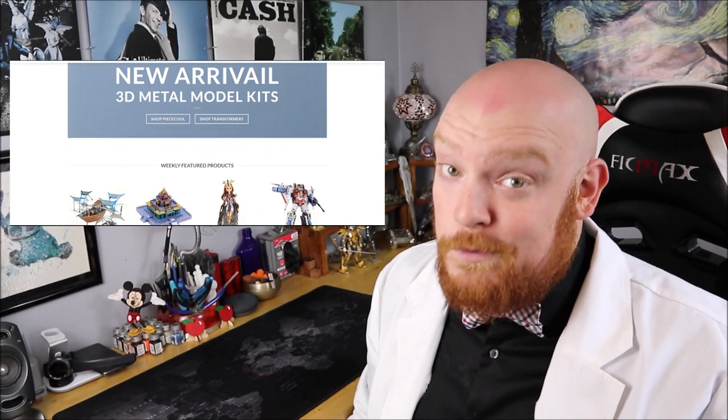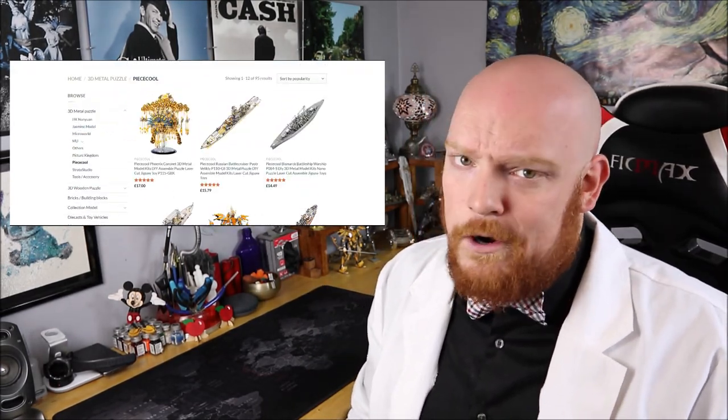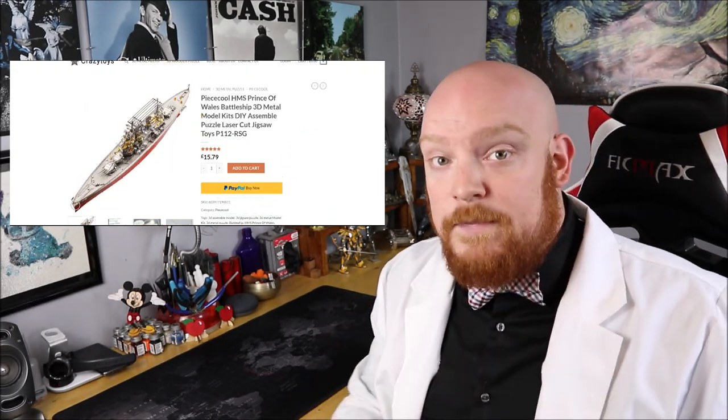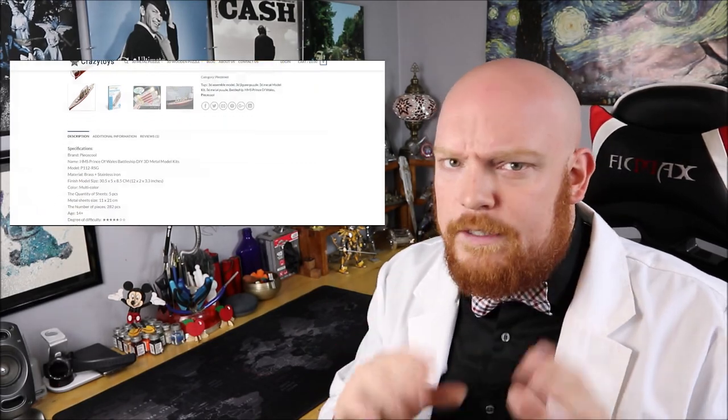Hey everyone, and welcome to Group Builders, the show where we create together. I'm your host, Disorderly Cone, and in this episode we're going to be building the HMS Prince of Wales from Peace Cool. This build comes to us from our friends over at Crazy Toys — check out their website, they've got all kinds of really cool builds, some hard to find, with great prices and fast shipping. If you're looking to pick up today's build, look in the description below for a link directly to their website.